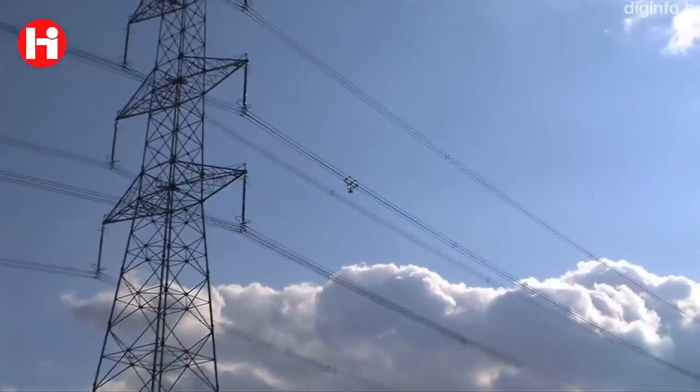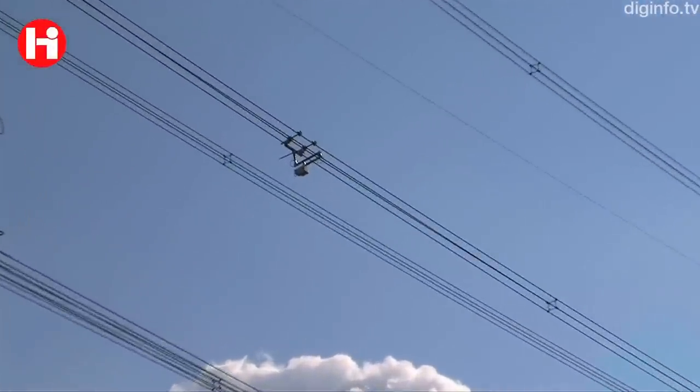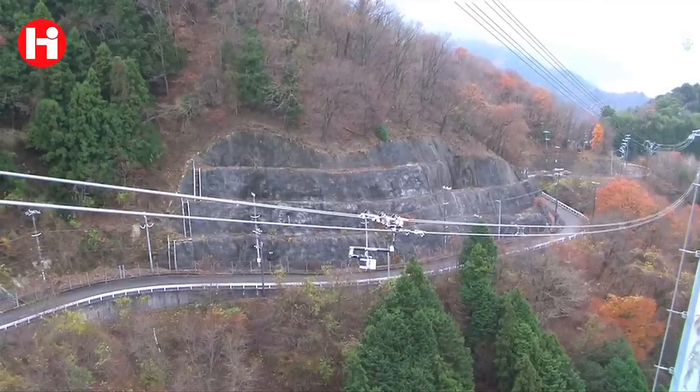That's why we developed the X-Pliner. With this machine we don't need to stop the transmission of electricity — it can move on live lines. Here in Japan we're using up to 500 kilovolts, but it could be used at 750 kilovolts for example.